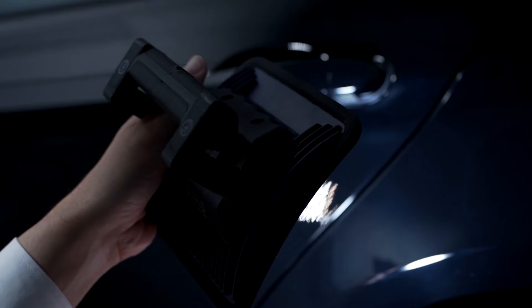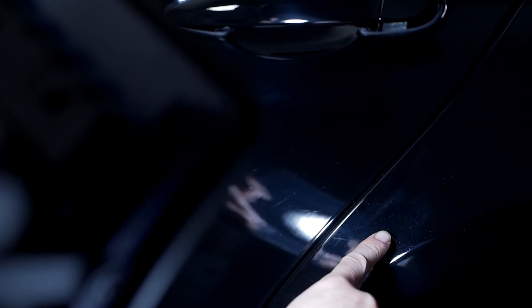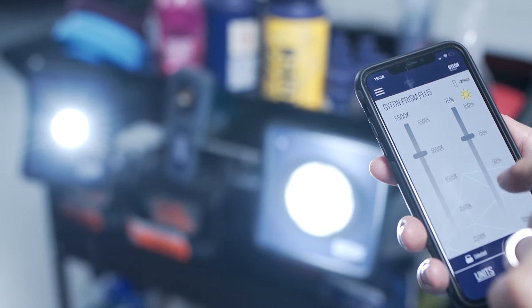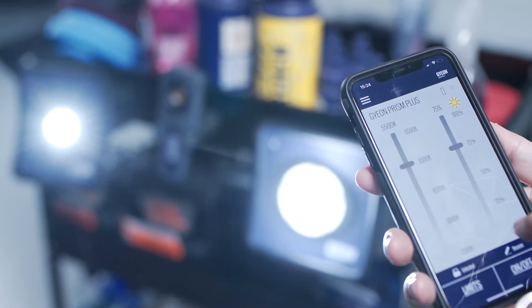In every box, you get two of them. Besides that, we've added Bluetooth connectivity, which will allow you to control up to four lamps within the G-On Prism app. It will be possible to change five light temperatures and five light strengths. This will give you maximum functionality.